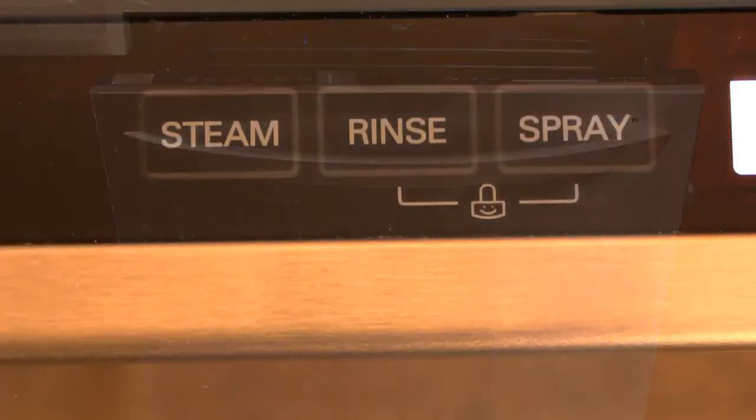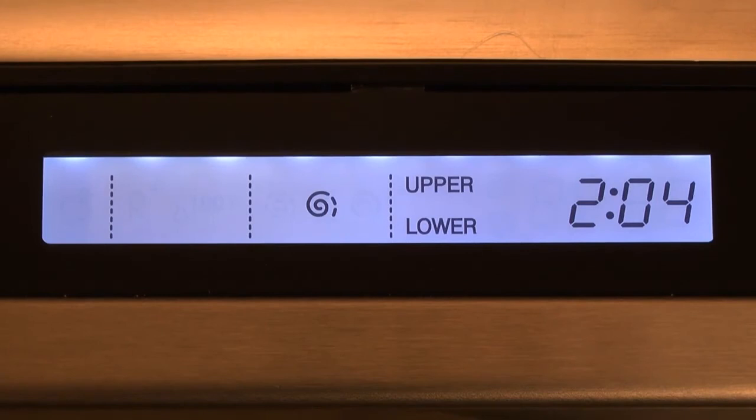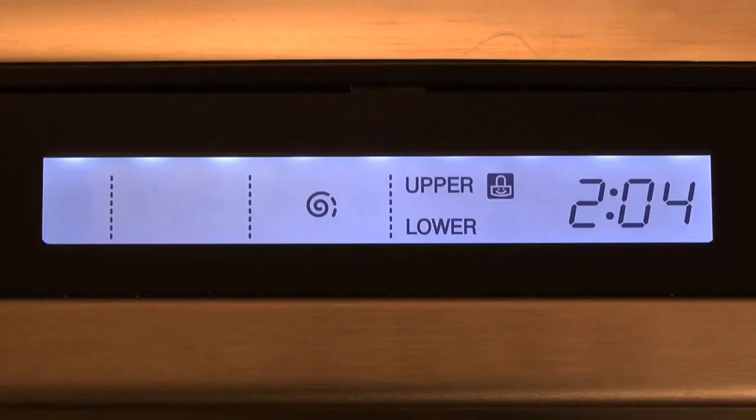Once the cycle is set, press and hold the two buttons noted on the control panel simultaneously for 3 seconds. The Child Lock indicator will illuminate on the control panel once the setting has been activated. To deactivate the Child Lock, press and hold the two buttons noted on the control panel simultaneously for 3 seconds until the indicator turns off.